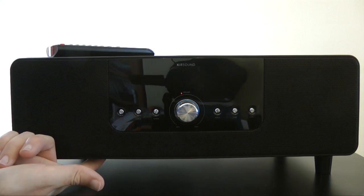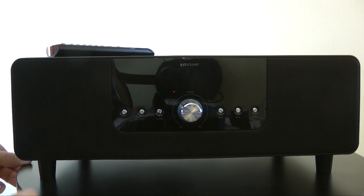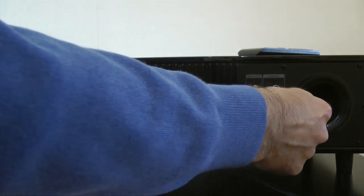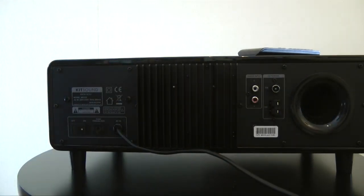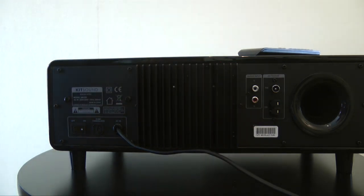It's also got a five-and-a-quarter inch subwoofer — a lower frequency speaker — on the bottom. Around the back, we have a port here which extends the bass frequency, and we've also got an antenna input here for FM and AM radio.